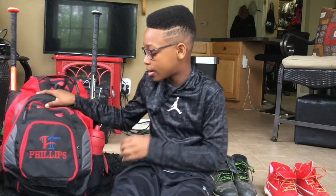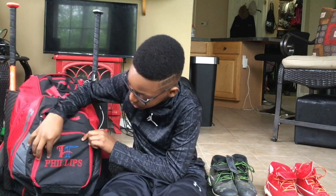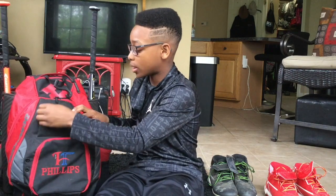Now on to my bag. This bag is special to me because my coach gave it to me. It has my last name right here and the little league that I play for. Let's start with the smallest pocket, moving on to the biggest one.